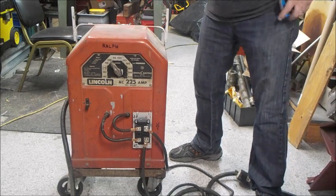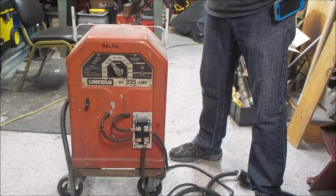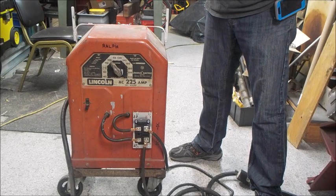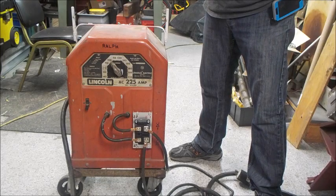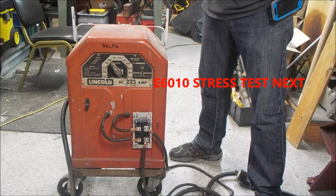What I'll do is I'll do a test on this output with some E6010 and see how she performs, and I'll give a report. Thanks.